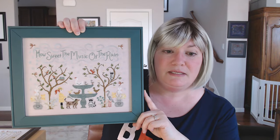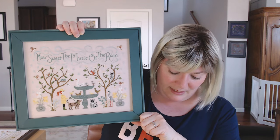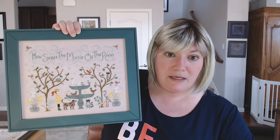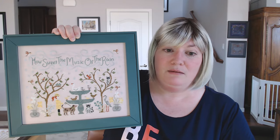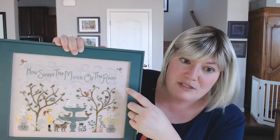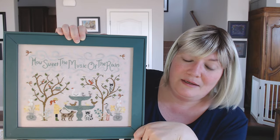This one is done on 40 count bittersweet linen from Lakeside, which is a little bit pink. Lakeside linens are a little hard to come by right now, so the closest substitute I found was Wild Honey from Legacy Linens — actually very close, just slightly less pink. Your local needlework shop would be able to point you toward a great substitute. I initially considered gray, but I just couldn't get the blues to stand out, so I went with a soft springy pink. So here's The Gentle Rain, coming to the Needlework Expo — thank you to Chris Cannaday for stitching this one. She did a great job.